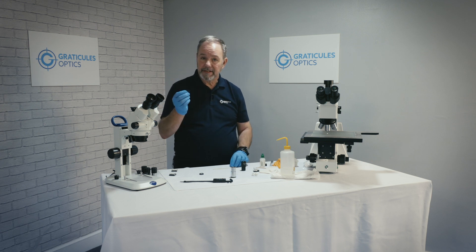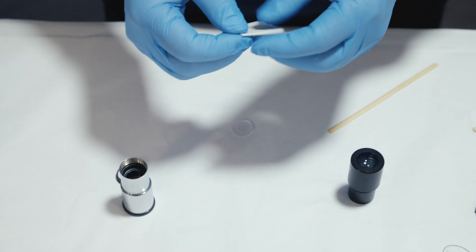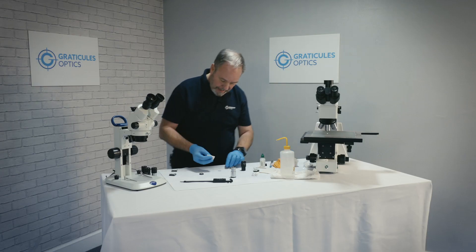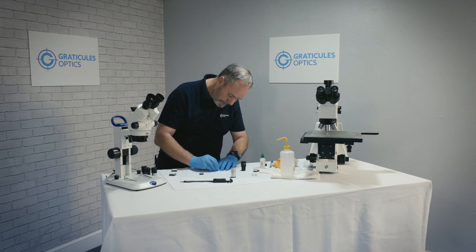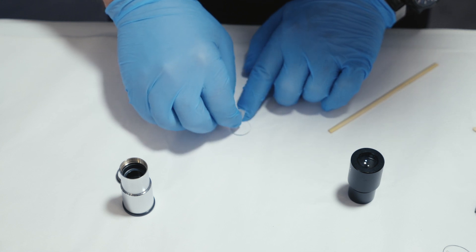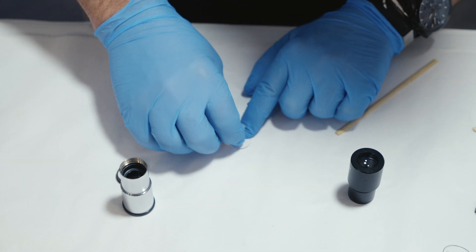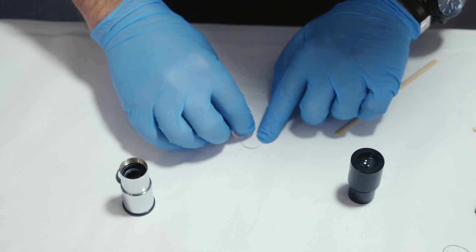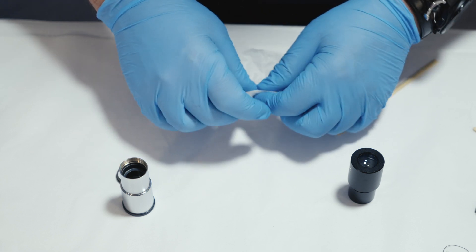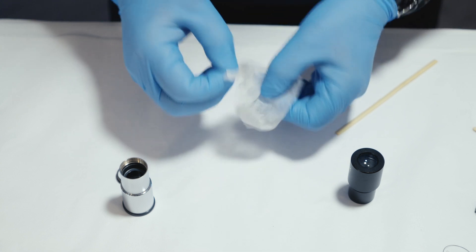First I'm going to clean the reticle using a piece of lint-free tissue. We fold the tissue into quarters or eighths so we get a nice corner that will be our cleaning surface. Apply a little cleaning fluid and then, working on the reticle from the center in a rotational manner — center to the outside — remove all the dirt and debris. Then reverse and do this on the other side as well. Finally, clean and dry with a fresh piece to make sure we remove all the moisture. If the fluid evaporates on the glass we'll be left with a watermark, so it's important we dry it properly.